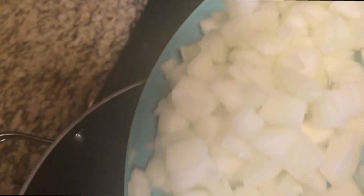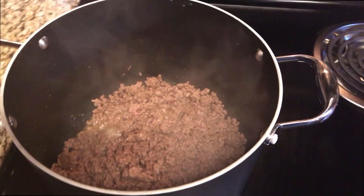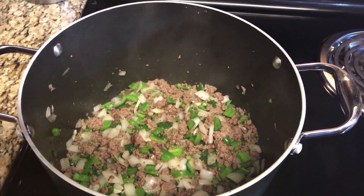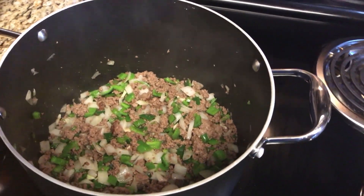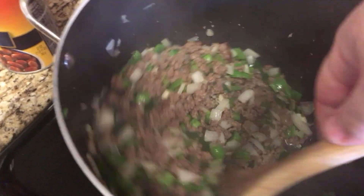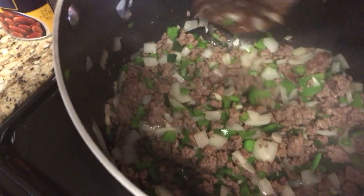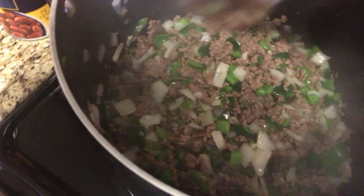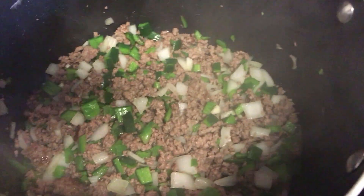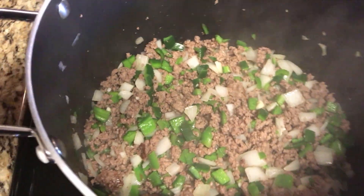Now we're adding all the veggies - the onions, garlic, and all the peppers - everybody in the pool. All the onions, peppers, and garlic are in, and it's starting to really smell good. The hamburger meat is nicely browned and the onions are starting to get a little translucent. The good news is we don't have to wait for all the veggies to fully cook down because the chili will simmer on the stove and then mostly in the crock pot.